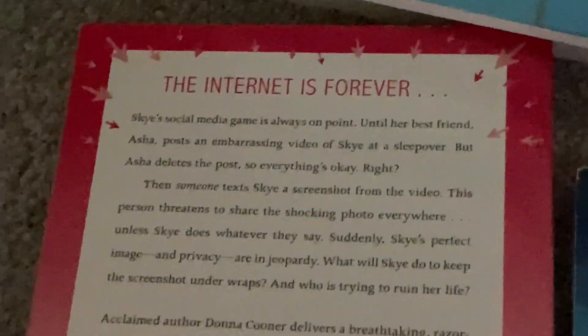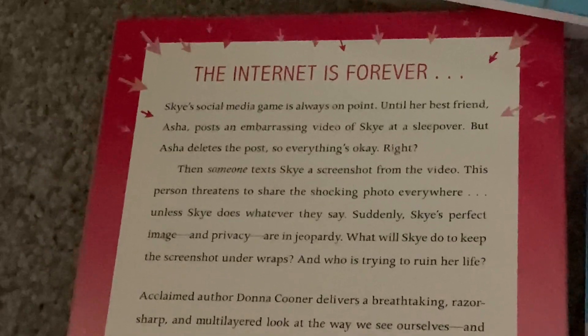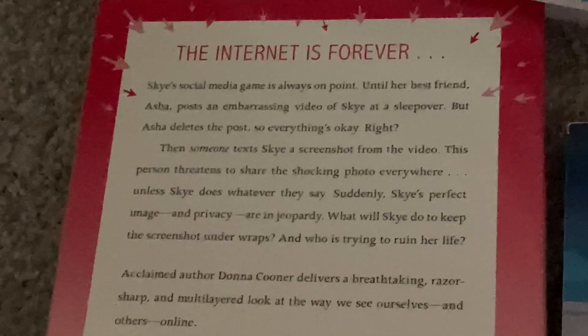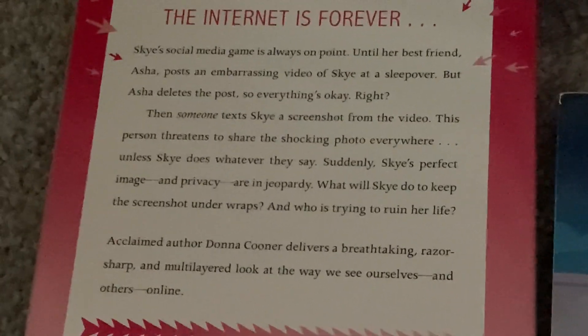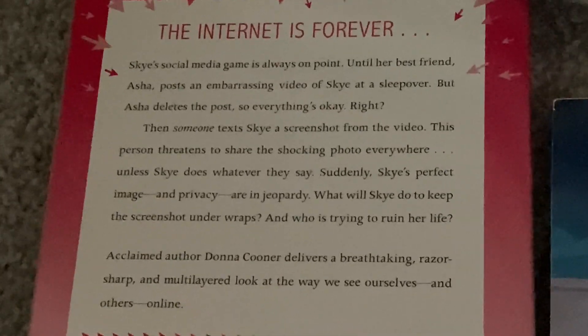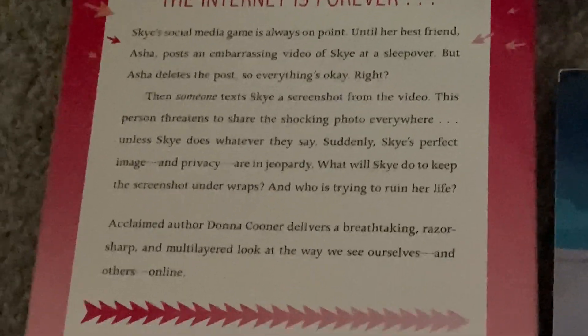And the back cover for "Screenshot": Skye's social media game is always on point — until her best friend Asha posts an embarrassing video of her at a sleepover. Asha deleted the post, so everything's okay, right? Then someone texts Skye a screenshot from the video and threatens to share the shocking photo everywhere unless Skye does whatever they say. Suddenly Skye is facing privacy, anxiety, and the question of what she'll do to keep the screenshot under wraps — and who's trying to ruin her life.